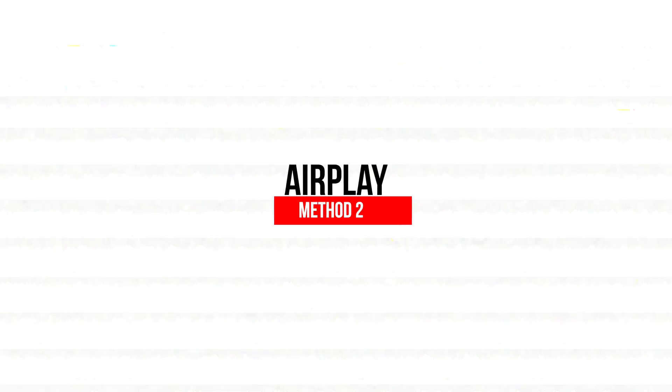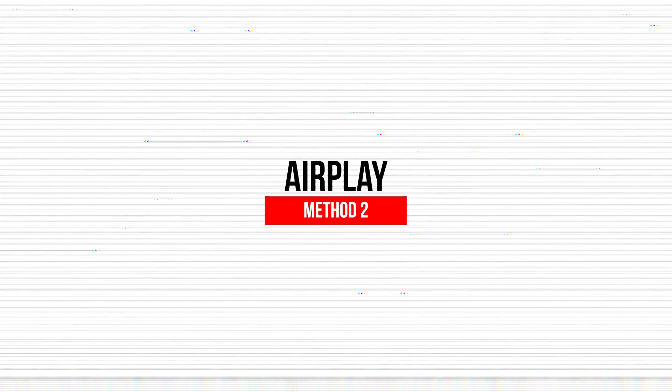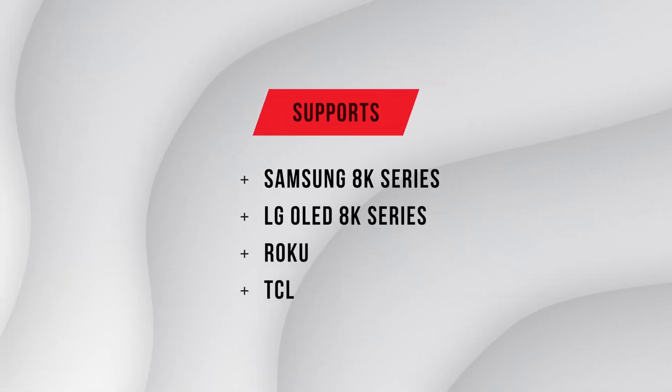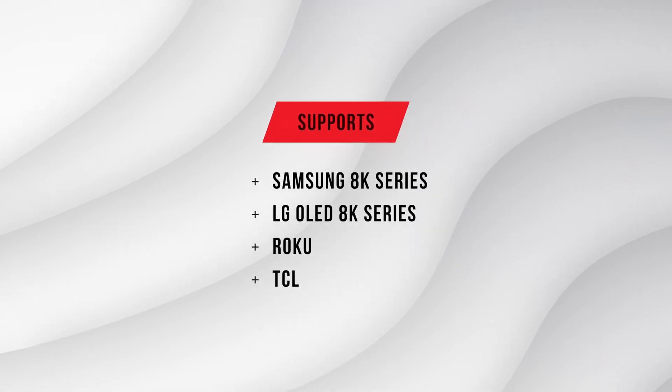Speaking of AirPlay, next up is AirPlay — Apple's built-in feature to screen mirror iPhone to TV. This is the most seamless option, but it only works with AirPlay compatible TVs. Supported brands include Samsung 8K series, LG OLED 8K series, Roku, TCL, and others.